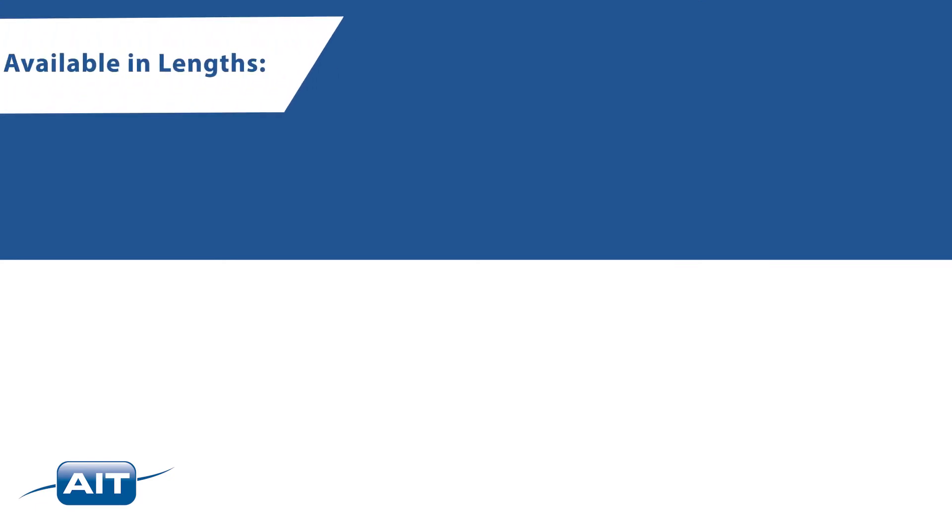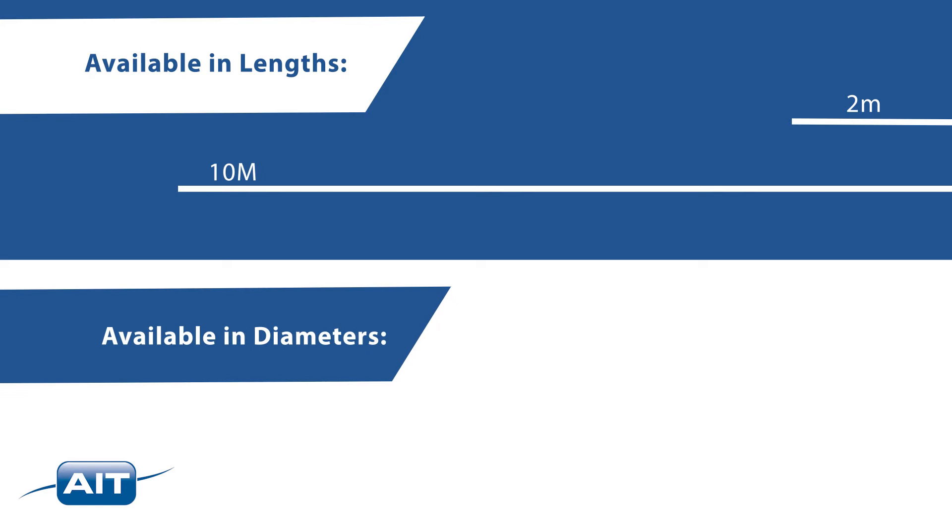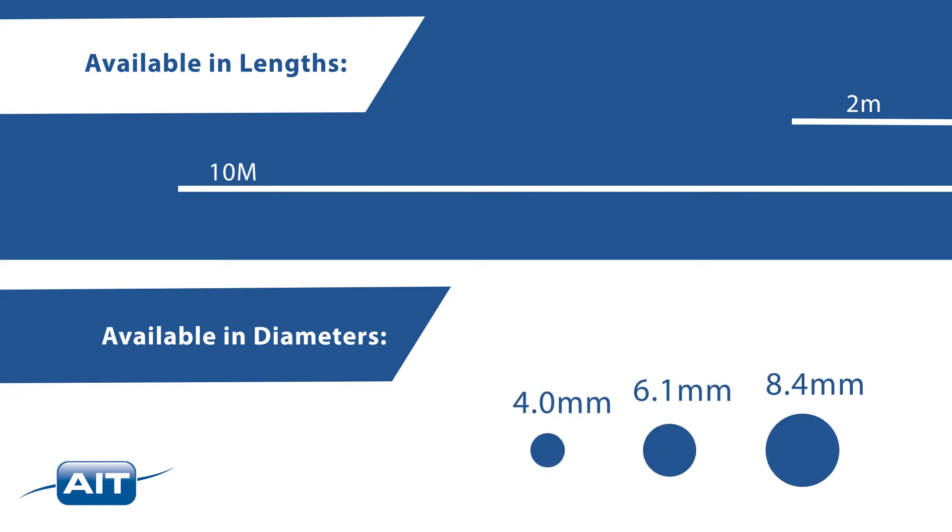The Everest Mentor Flex is available in lengths from 2 to 10 meters with probe diameters of 4.0, 6.1, and 8.4 millimeters.